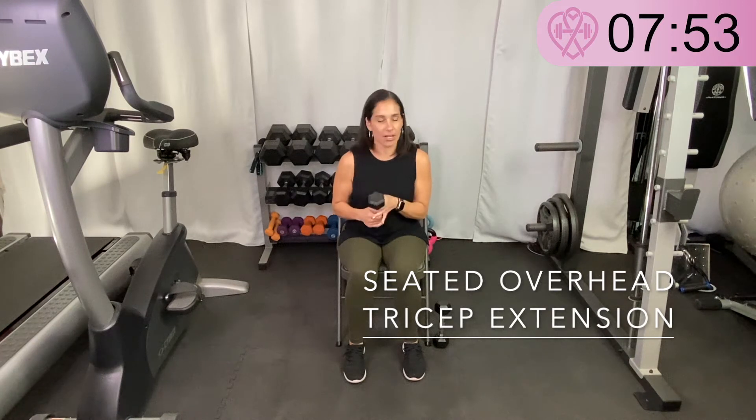Next we have a seated overhead tricep extension, one arm at a time. If you have a weight, grab one — if not, don't worry. I'm going to extend my arm completely overhead so my arm is right by my ear, starting with my right. I bring the weight down towards the back of my shoulder and then extend it back up, bending only at my elbow and back up. We'll do this side and then the same on the other side.